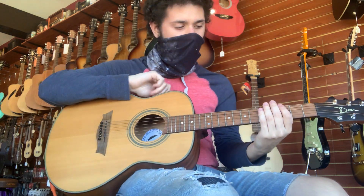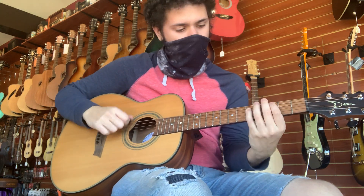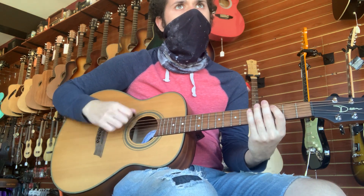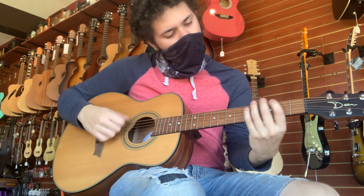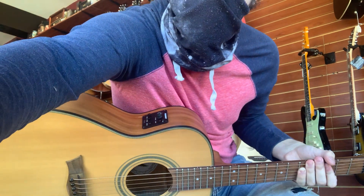And here's the pickup back on. Now we're going to play with the pickup back.